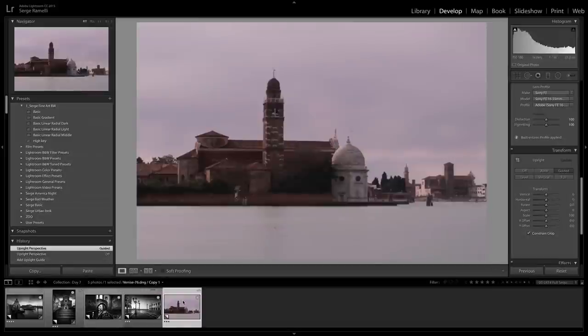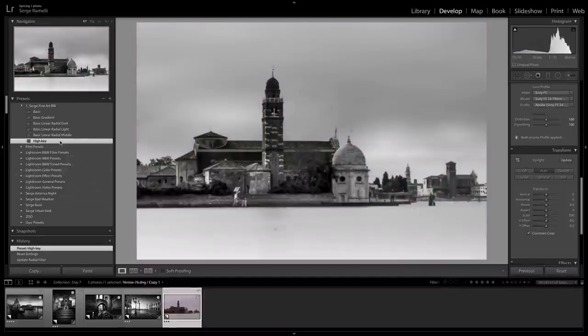Last but not least, a little high key photo from my wife. She took this photo and I put it in the book with her authorization. I just click on High Key and boom — it works really great with super long exposures. Because when you make a very long exposure, the water becomes white. I did a lot of five to six minute exposures, and after that time the water becomes purely white. This preset is made for this type of photo.